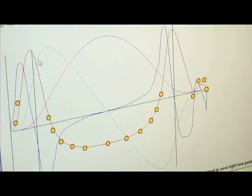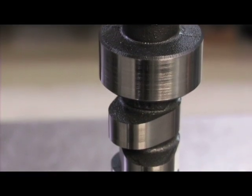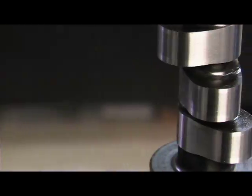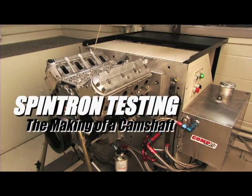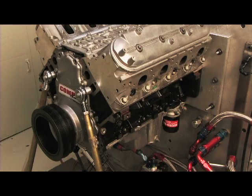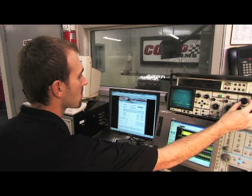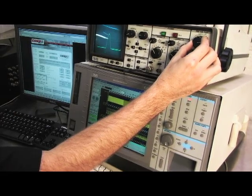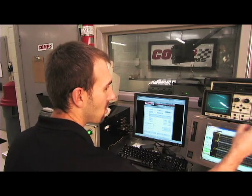Design then leads to prototyping. In the prototyping phase, a one-off camshaft is developed and manufactured to the specifications determined in the initial design phase. Spintron testing is implemented here to properly evaluate the camshaft in a real-world valve train environment. The Spintron drives the entire valve train in a modified engine block fitted with a data acquisition system which includes laser sensors, strain gauges and proximity probes. Only when the engineers are satisfied does the camshaft get approved for manufacturing.